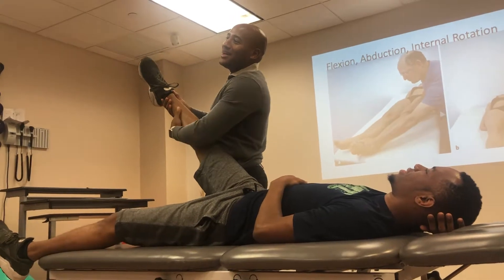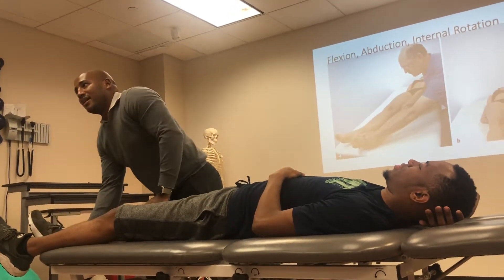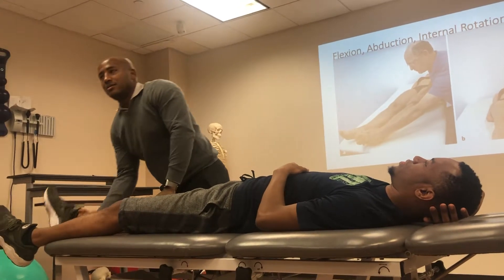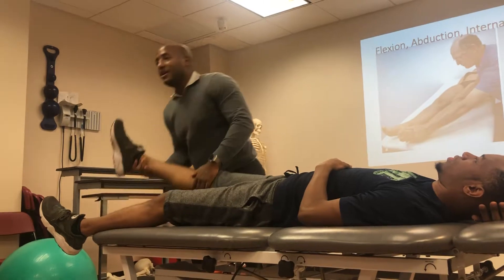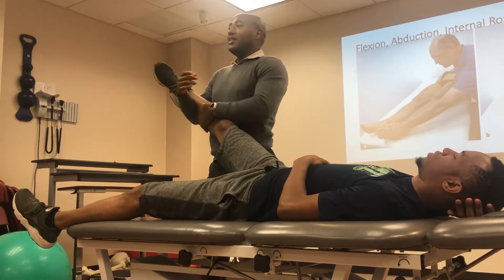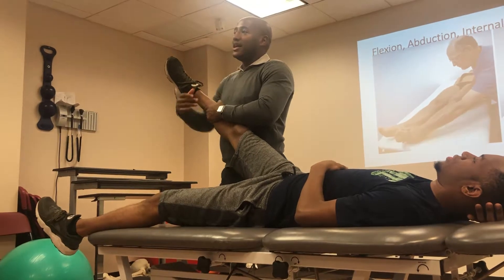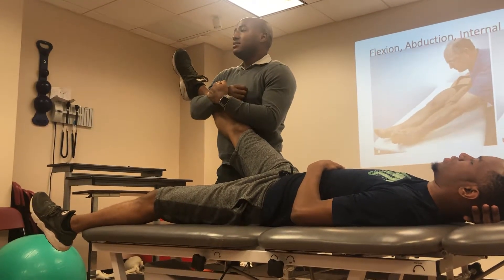And then we have to do extension, adduction, and external rotation. So he's coming here and he's coming that way. When we're doing it passively, remember, legs are heavy. That's why every time I'm talking to you guys, I keep it closer to me, because I want to keep it as tight as possible while I'm resting.